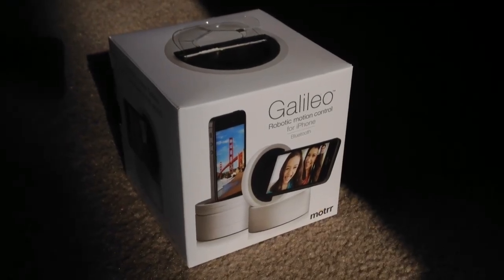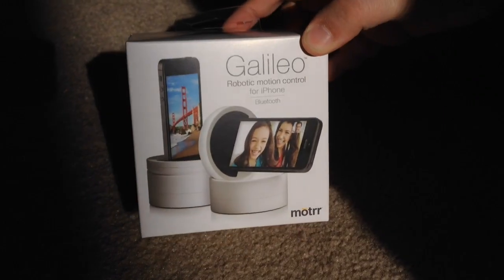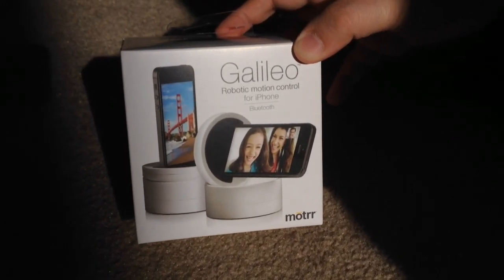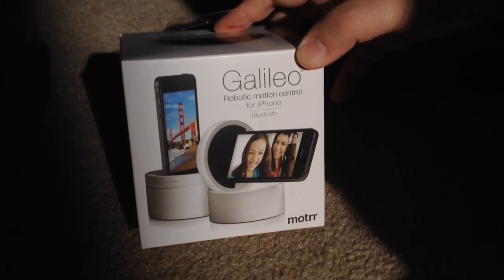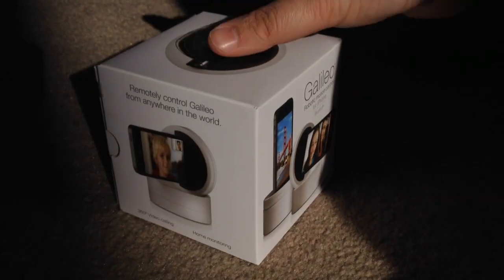Hi everyone, this is ChrisRoshnot24k on Twitter. Today we're unboxing the Galileo Motion Control for iPhone. This one is the Bluetooth model — they have one that's 30-pin. The Bluetooth model is perfect for the iPhone 5 and iPhone 5S. And we'll get started.